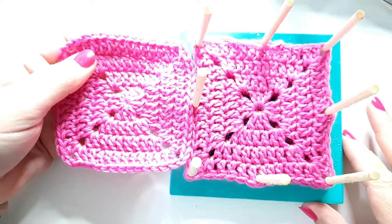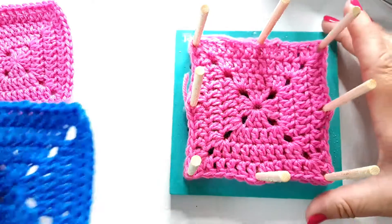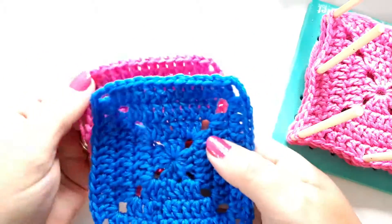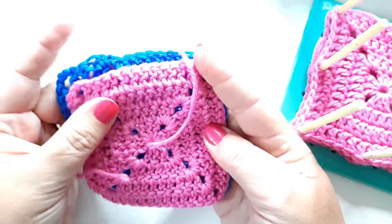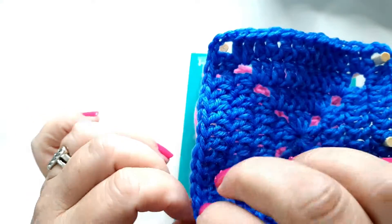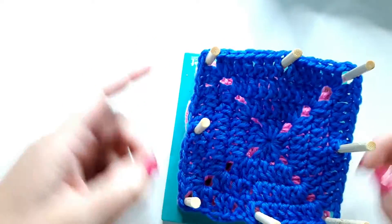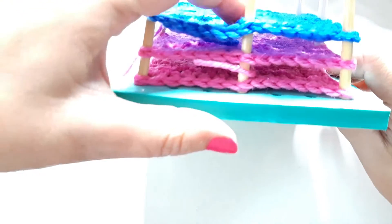You can see these are slightly smaller — only slightly — but you will end up with your squares all the same size. This is particularly useful if, like when I made my pink squares, I was crocheting quite tightly, but when I made this blue one it's a little bit looser. It's the same number of stitches but it actually looks slightly bigger because I was a bit more relaxed when I crocheted it. I can just slip that one on top in the middle, find the middle, push it down again leaving a gap, and check it's all level.